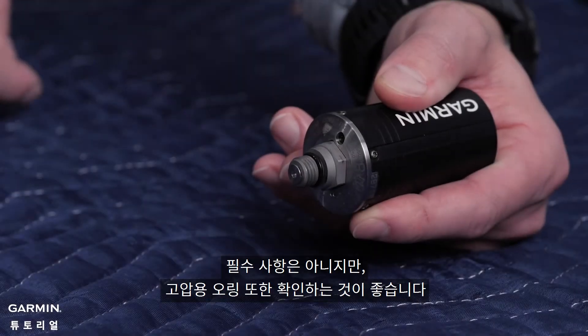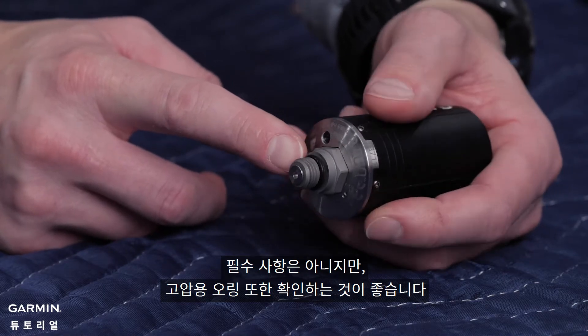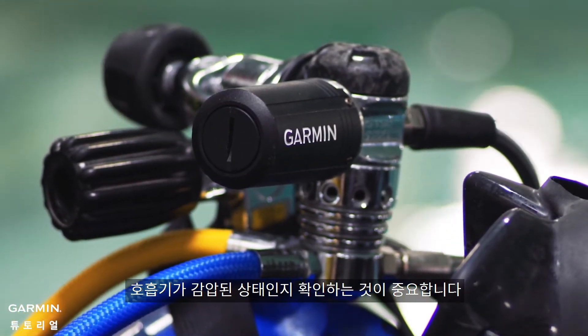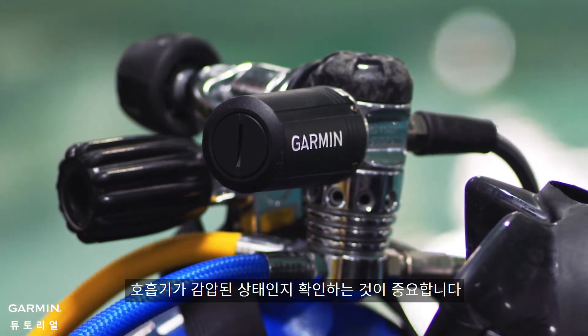While not required, now would be a good time to check the high-pressure fitting o-ring. Before removing the transmitter from the regulator, it is important to ensure the regulator is depressurized.